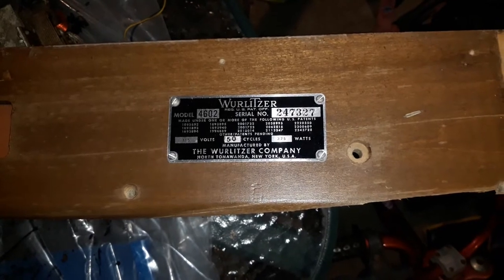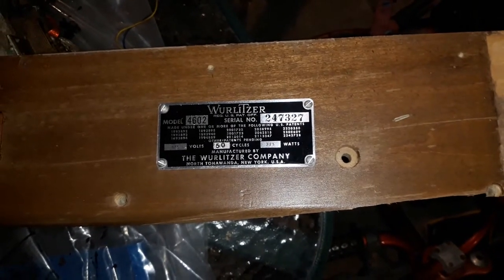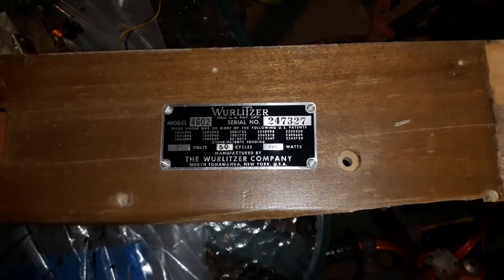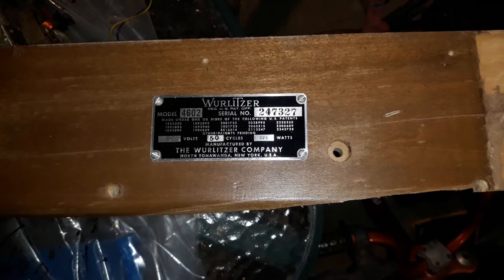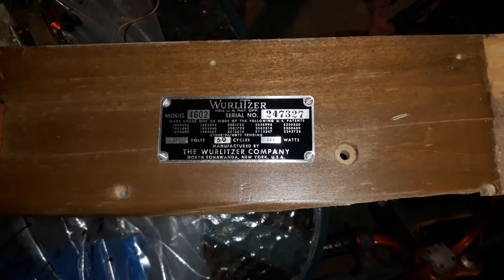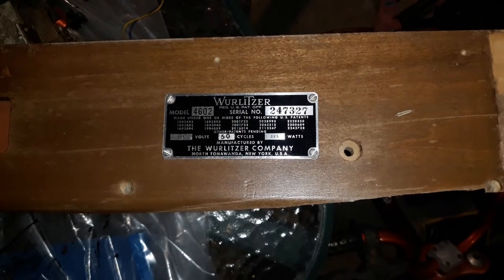It was constructed with the 115-volt system from America but was adapted to 50 Hz, and it draws 325 watts, which is quite a lot of power. That's because of the electric blower motor and all of the valve amplifier circuitry it runs. You can see that it was manufactured by the Wurlitzer company in New York, USA.